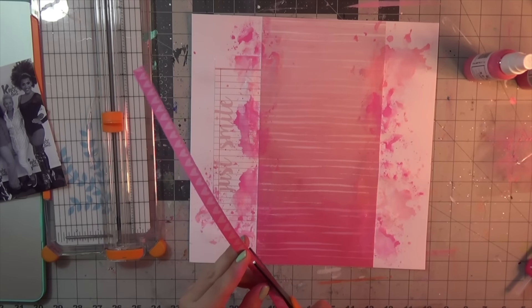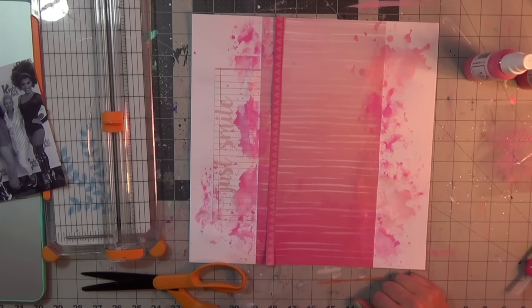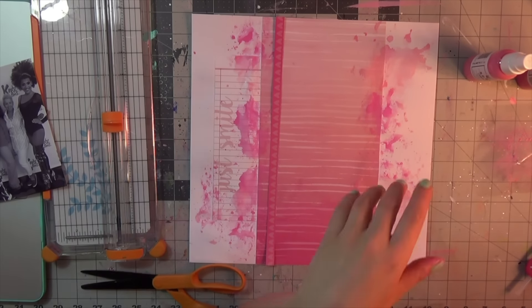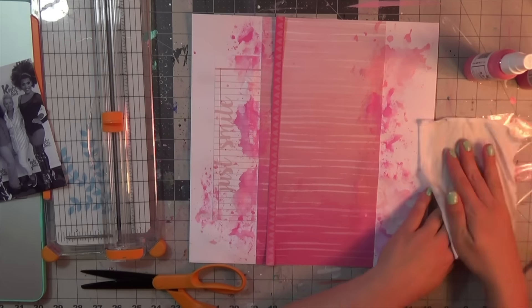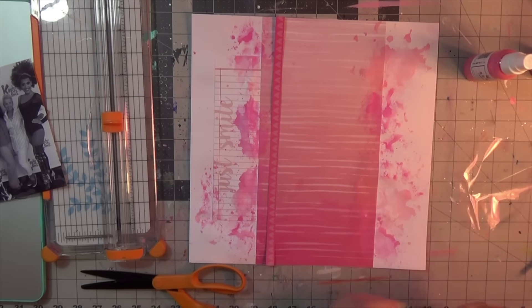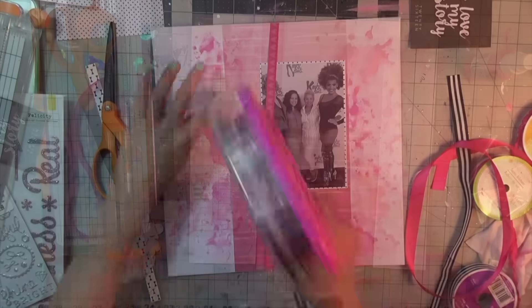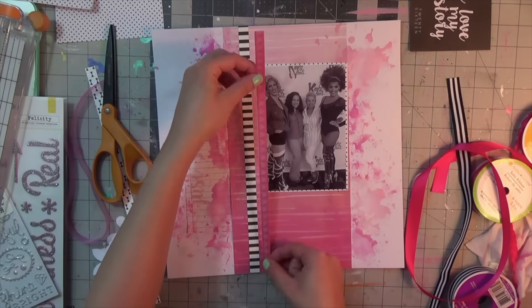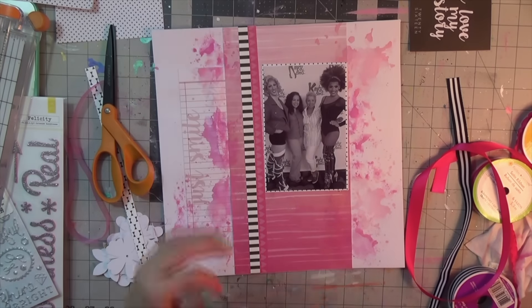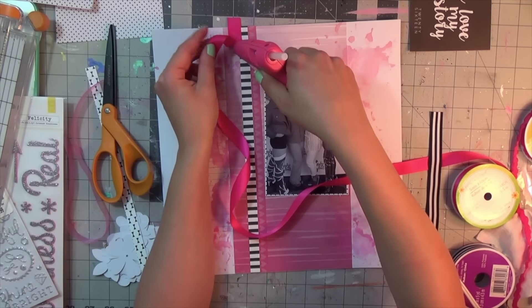This branding strip is quite cute with the pink hearts, so I'm going to use it. I also found a branding strip in my scraps with a black and white stripe that I wanted to add because of my black and white picture. I'm also going in with some ribbon from my stash — a very hot pink ribbon using hot glue, and also a sheer tone pink ribbon as well.